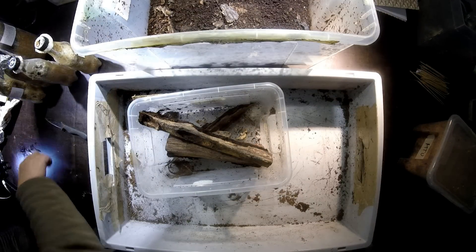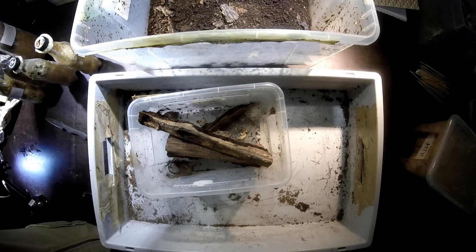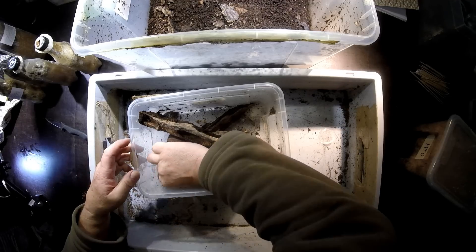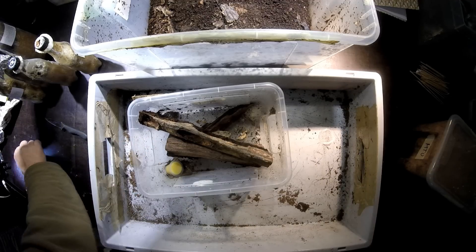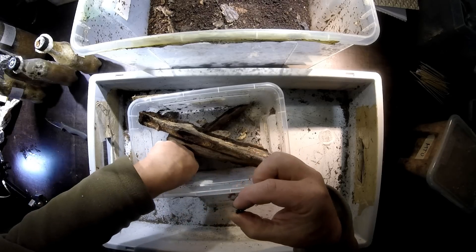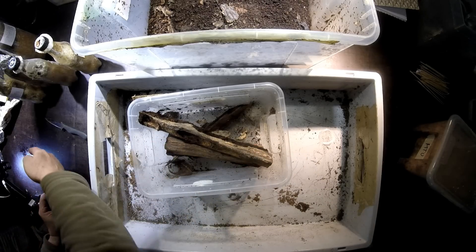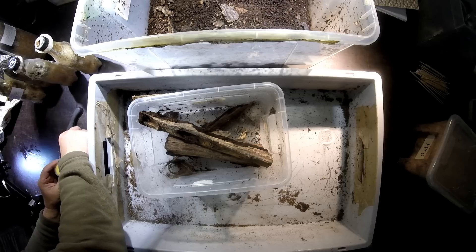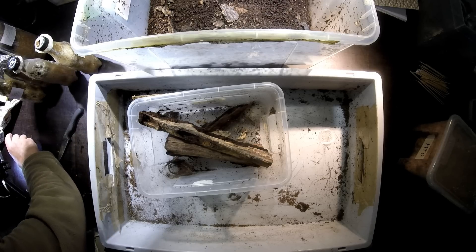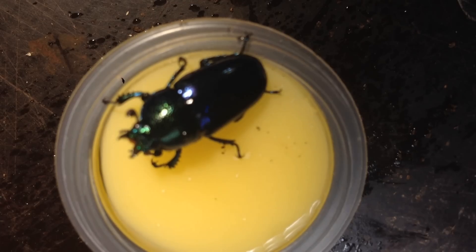So for the female, I give her a nice beetle jelly here and I put her in there. As soon as I take her, she is quite active, but then when she folds down we can put her on the beetle jelly. I think she would move away a lot.